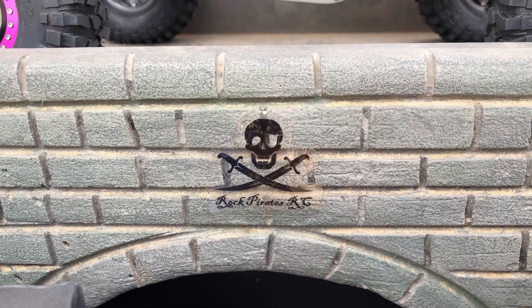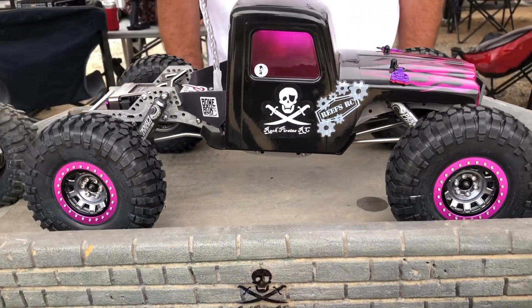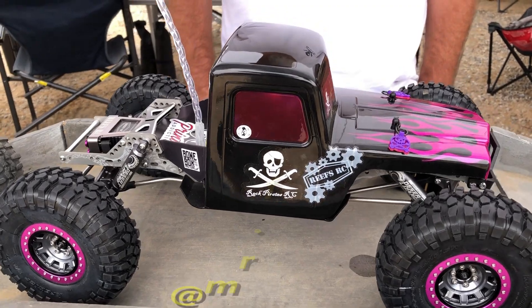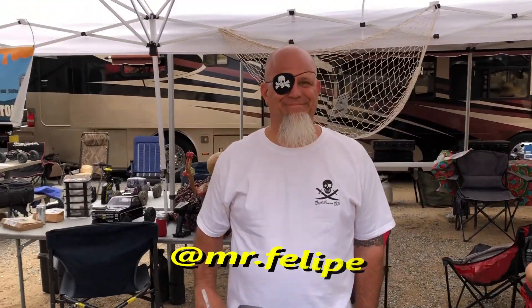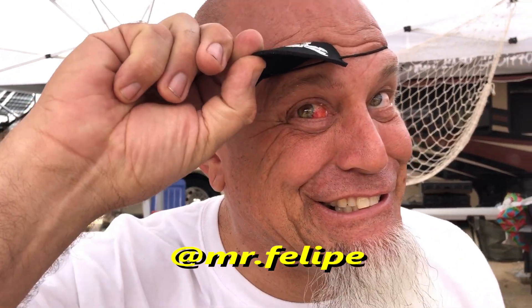Alright, here we go. Live action camera. And so we're going to dive into another crackin' build. This is team driver Bootstrap Phil. Here he is, right here.